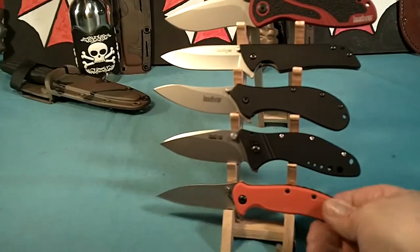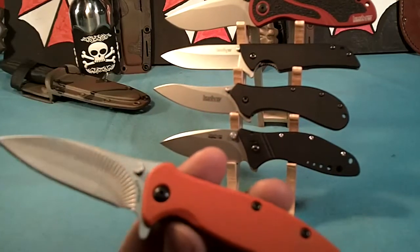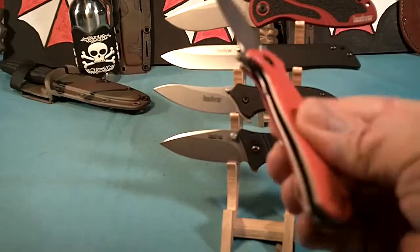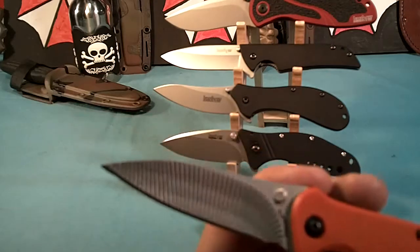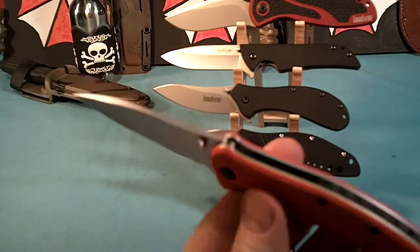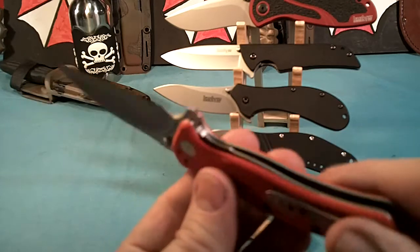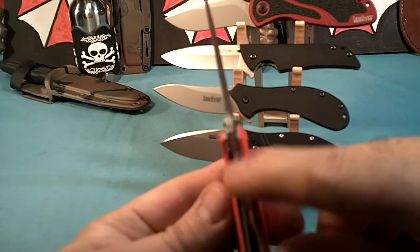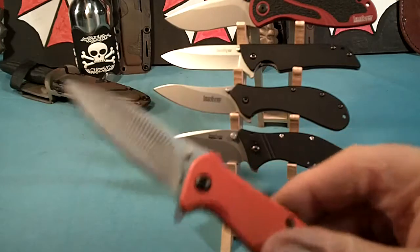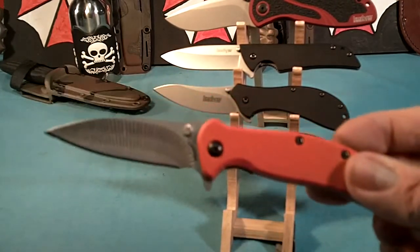My favorite of this group is the Kershaw Zing. It has scales that in appearance look like G10 but it just looks like a plastic molded handle. It's not assisted opening and it has a flipper. It's got a really interesting blade — machined lines all the way up and down the blade, both sides. Very few serrations; there's a couple of little rounded serrations and it's kind of bumpy along the spacer. No rounded serrations on the liner lock, and there are two little serrated bumps on the flipper. This is one of my favorite knives to carry. It's nice and light, about three ounces, good blade. And if I drop it, I can find it easy because it's orange.